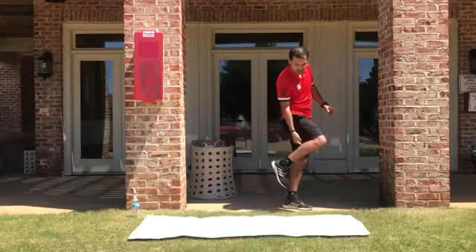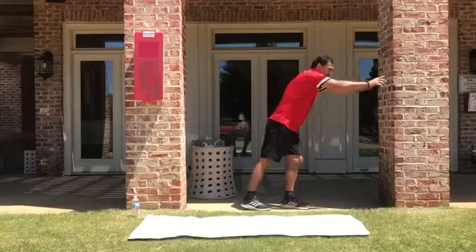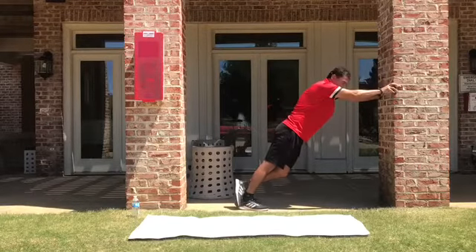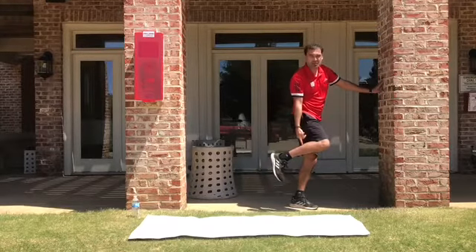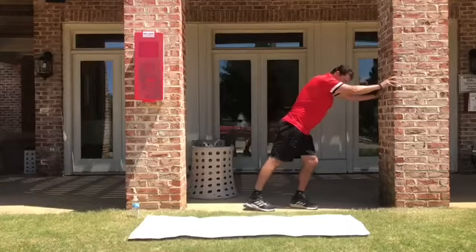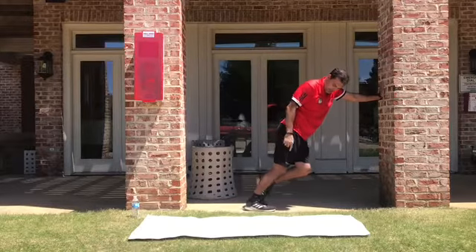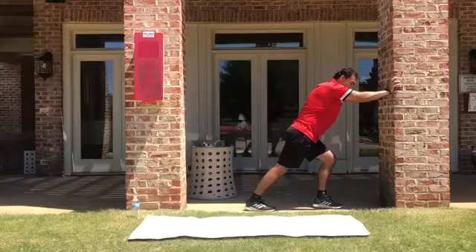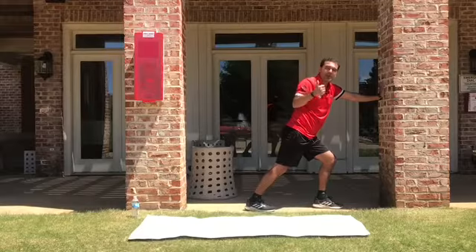The gastrocnemius is the superficial one. With your knee completely straight. But you can change in order to stretch the deep muscle. It is called the soleus. That muscle needs to be stretched like that — flexing your knee. Like that. And you are going to feel different. Both stretches are right.